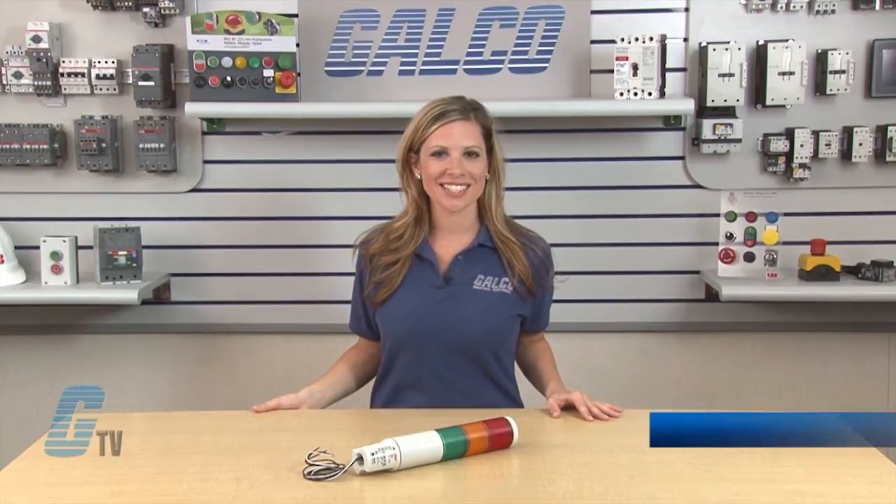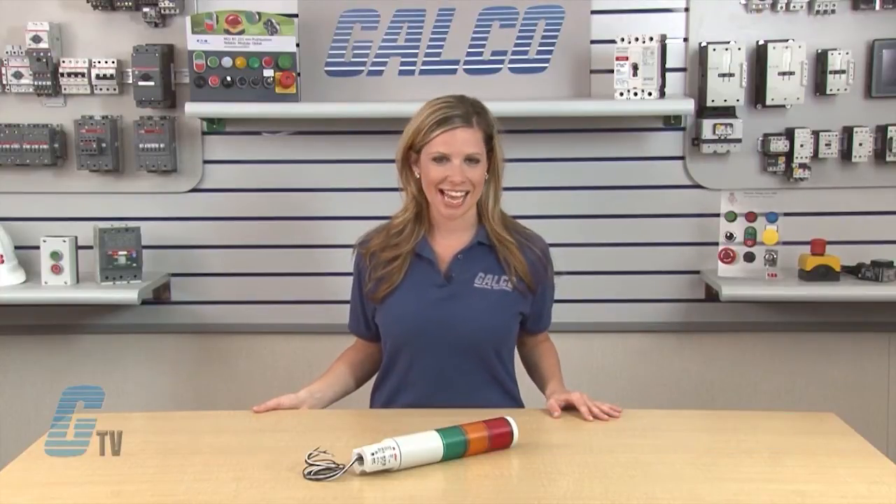Welcome to G-TV! Today I will be showing you Federal Signal's MSL Series Microstat Status Indicator.